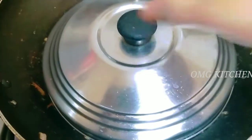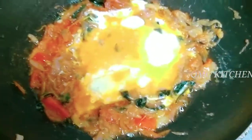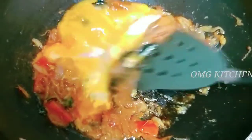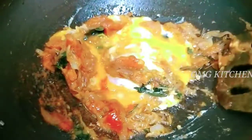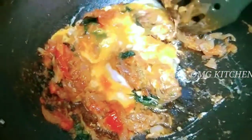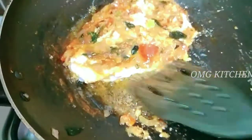Let's take a little bit of water. We are going to add a piece of water. We will put some water in and mix it together.